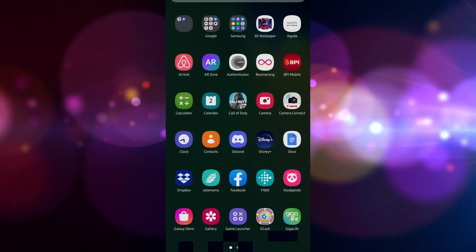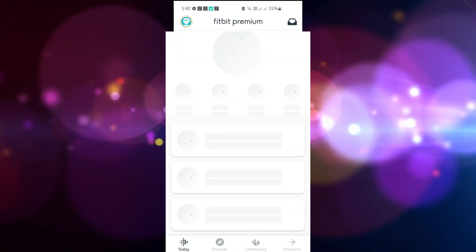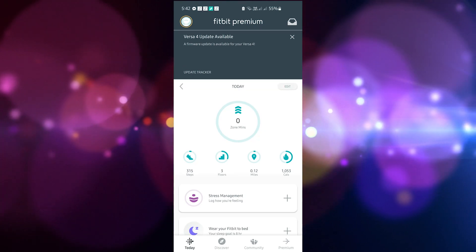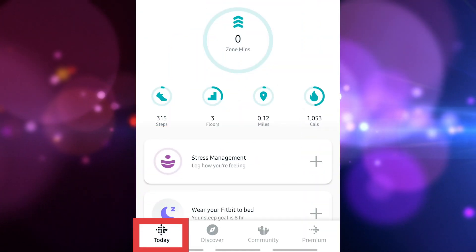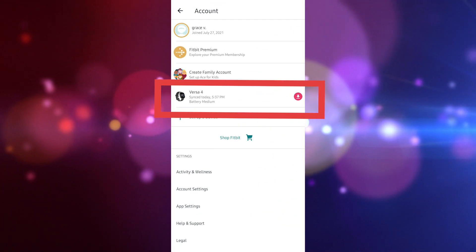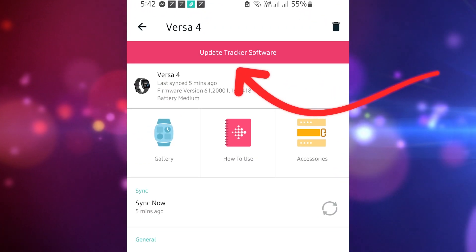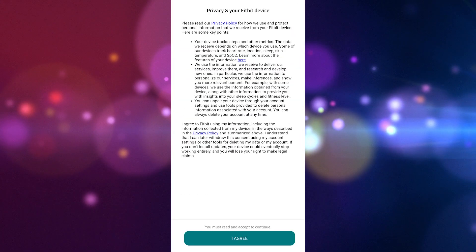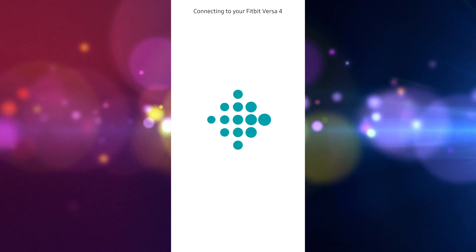Launch the Fitbit app on your iOS or Android device. Keep in mind that a pop-up alert will appear whenever there is anything new to check out. Tap the Today button, then tap your profile picture, and click on the Versa 4 icon. Select the 'Update Tracker Software' button in pink. It might take up to 20 minutes for the software to update. The above procedures also apply if you're using the new Fitbit Sense 2.